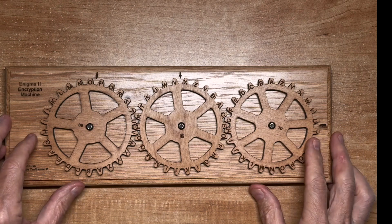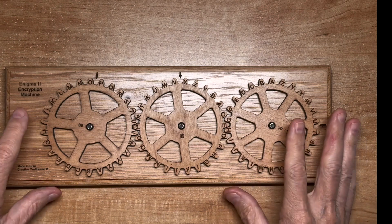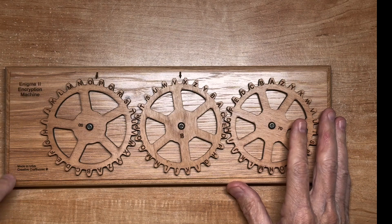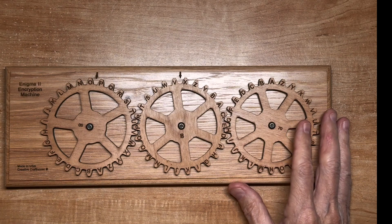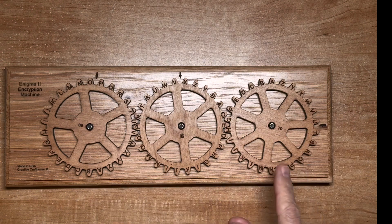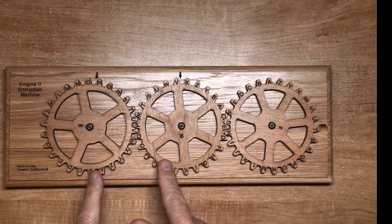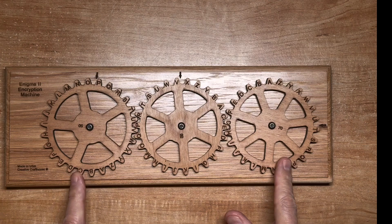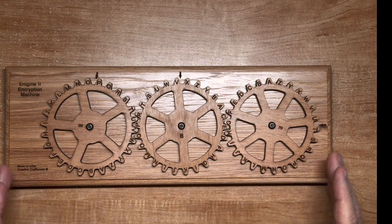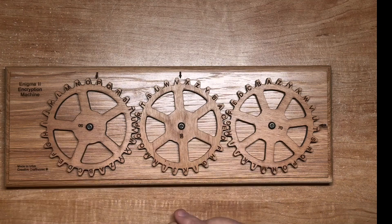On the front side we have a board that says 'Enigma II encryption machine, made in the USA, Creative Craft House, copyright,' and there are three encryption wheels. You could buy these with more encryption wheels — they also make smaller versions and longer versions that can hold five encryption wheels.